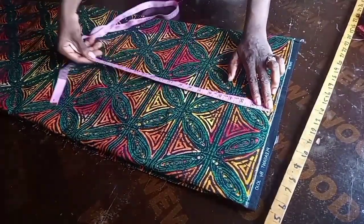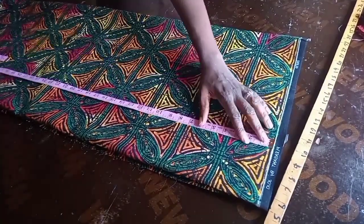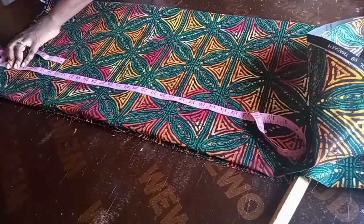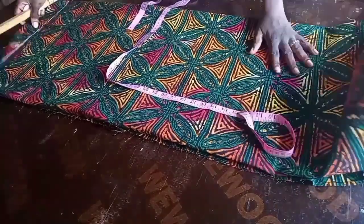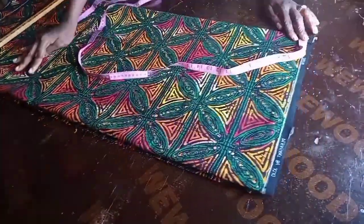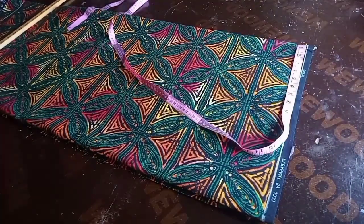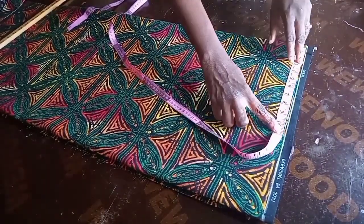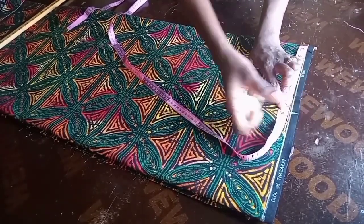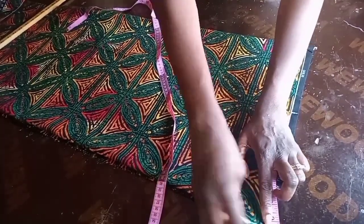What I'm doing now is taking away the selvedge edges, because you wouldn't want them to appear in your Ankara. The length I'm working with is 40 inches, but I added 2 inches allowance for folding, making it 42 inches. Now I'm going to measure the shoulder.